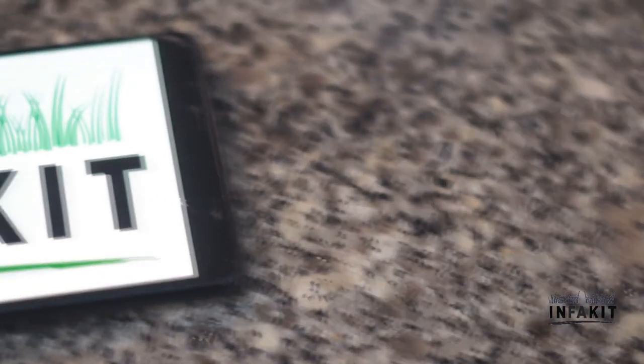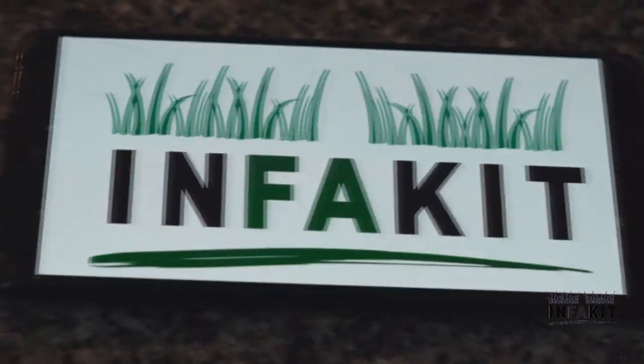Moreover, we are providing a user manual including recipes to benefit as much as possible from the InfraKit.